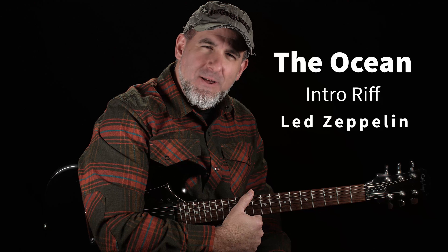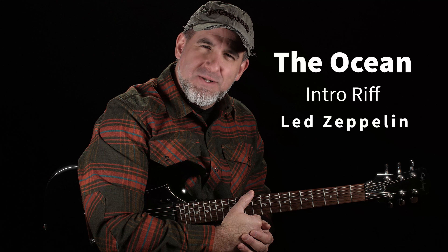Hey there and welcome back to another guitar session with Jason Carey. Today we're talking about a very special song called The Ocean by Led Zeppelin. It's one of my favorites and hopefully it'll become one of your favorites. Without further ado, let's get right into it.